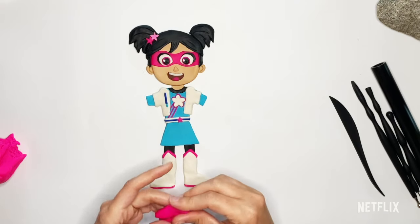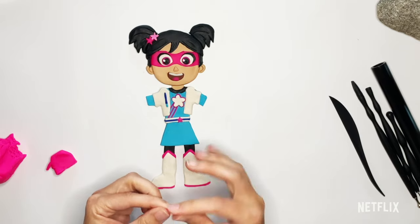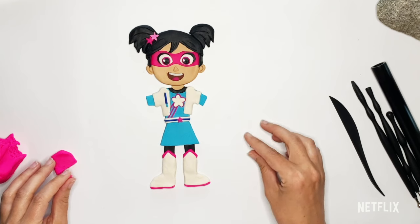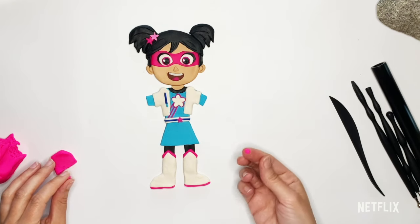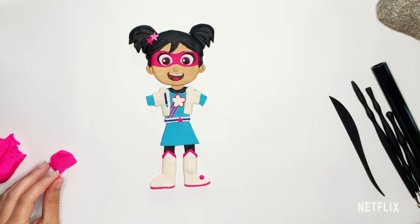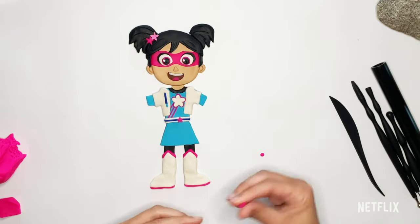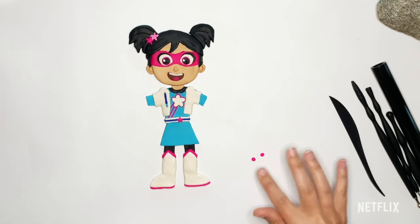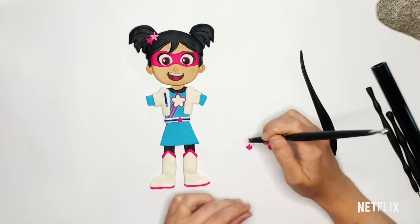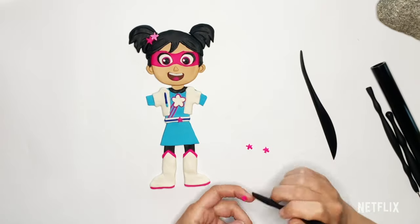We're going to have to make another one of those little stars — that's pretty tricky to make. But remember, you can also decide that you just want to do little circles, which will look just as cute. You would make a little circle, flatten it out, and put it right on her shoe like that. I'm going to try to make a star again — I'm going to start with two little pink balls, flatten them out.